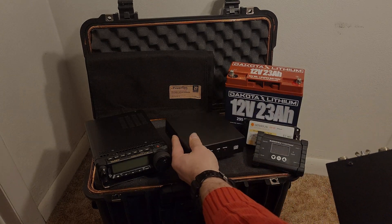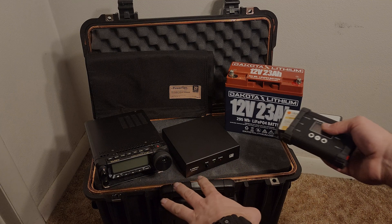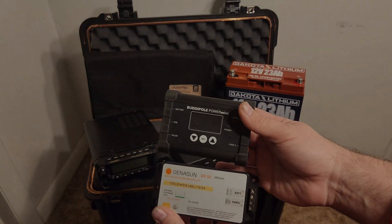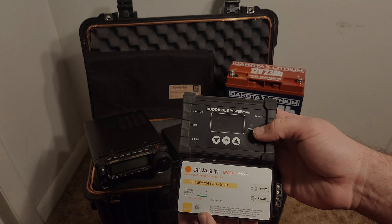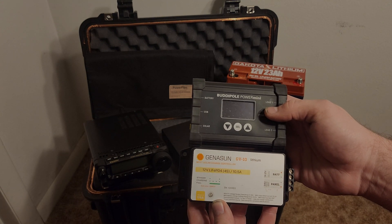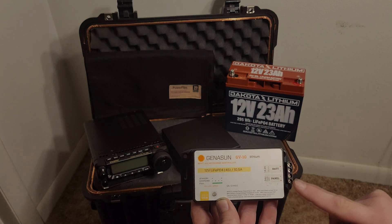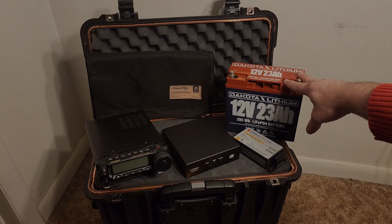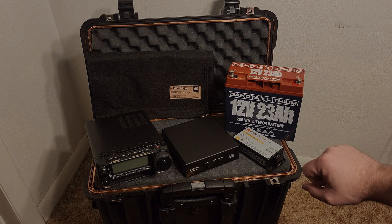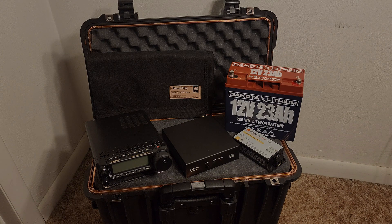With an EMP or CME, besides the radios, the main hit is going to be the charge controllers if you're doing solar. I'm going to put those in here too. I'm going to choose between the BuddyPole Power Mini or the Gennison GV10 Lithium — it's probably going to be the Gennison, I really like it and it works fantastic. I also have the 23 amp-hour lithium iron phosphate battery and a PowerFilm 20-watt solar panel. I actually got two of them with a connecting wire and those will go in the box as well.